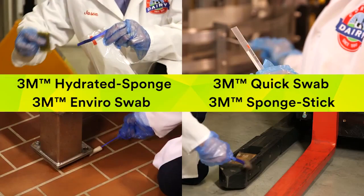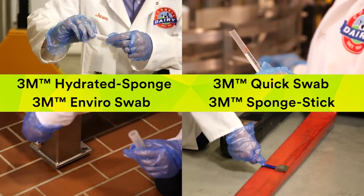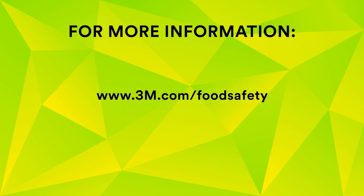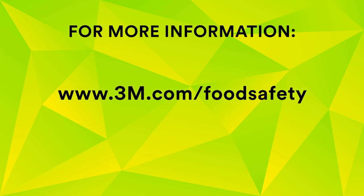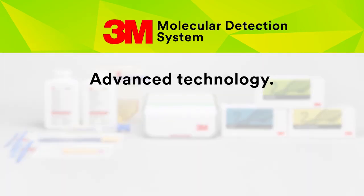Better testing begins with better samples, and better samples are obtained when you use the best collection tools. 3M sample collection and preparation solutions provide quality products for every step of your process. For detailed information, including specific enrichment protocols, refer to the product instructions found on our website at 3M.com/foodsafety. Experience the new 3M Molecular Detection System and the next generation of 3M Molecular Detection Assays today. Advanced Technology Simplified — That's 3M Science applied to life.